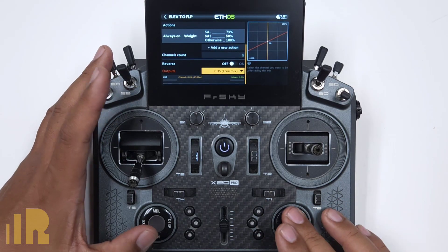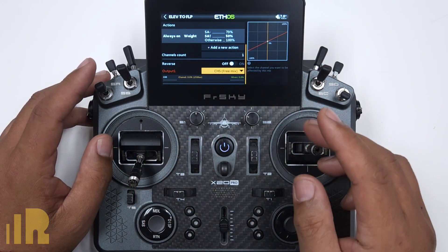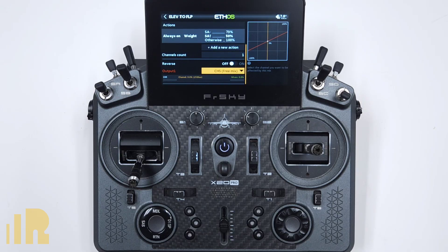Let's go down to Outputs and take a look at that. Again, I'm looking at channel five, which is my flaps. And there's my low, mid, and high rates. And that's it — that's the entire thing.